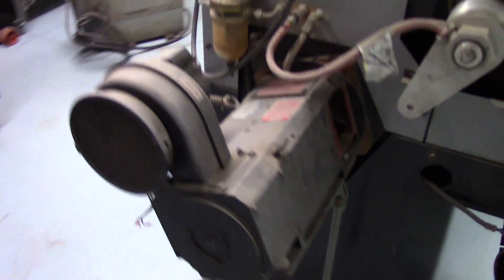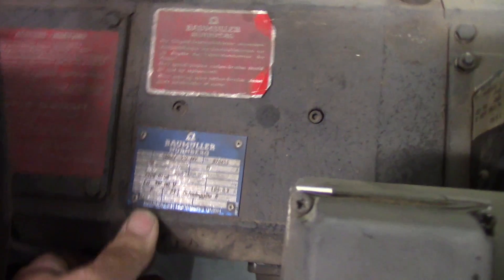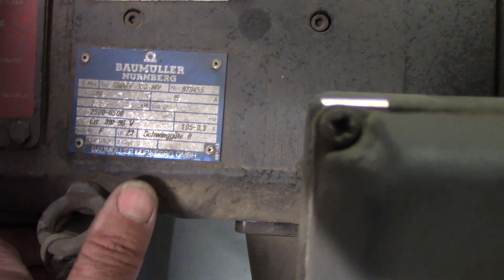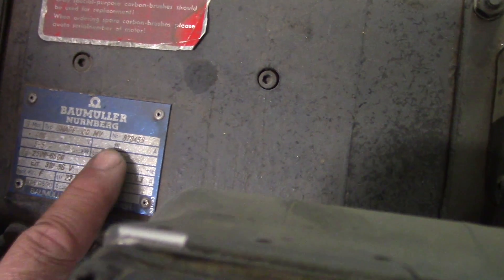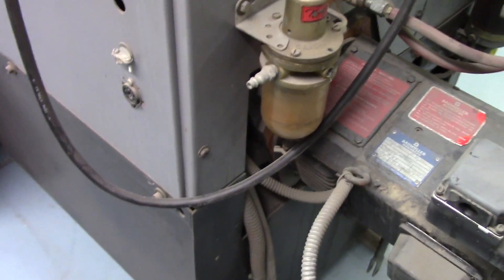There's the big DC brush servo motor — we have a Holler Baum Muller. This is 2,500 to 6,500 RPM and 400 volts, 5.5 kilowatt, 15 amp. And that's the air inlet for the power drawbar.